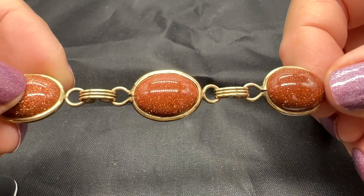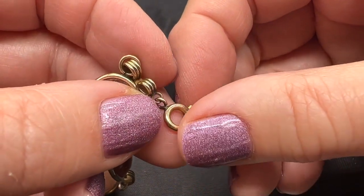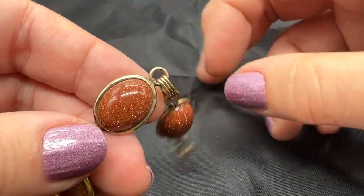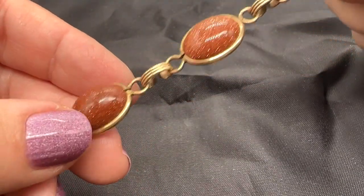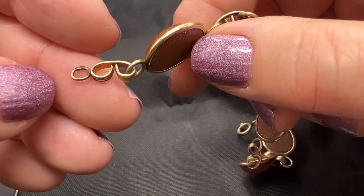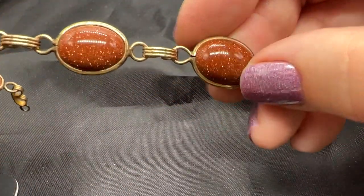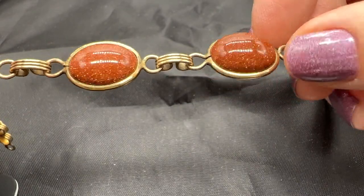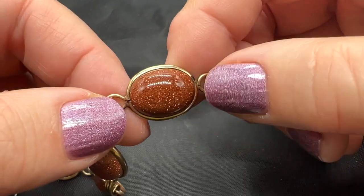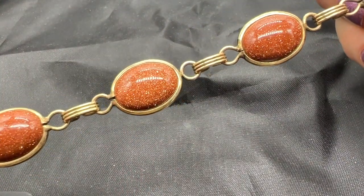This bracelet is about 7.5 inches long. I don't know if it's gold-filled or not. But this is a very nice vintage bracelet. This is goldstone — of course, that's a well-known misnomer because goldstone is not gold and it's not stone. It is just glass with gold-colored flecks, not real gold. But I really like goldstone, and it's done in this scarab bracelet style. So this one is $25.